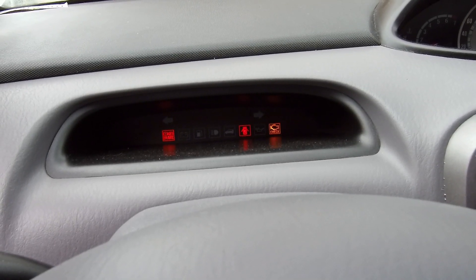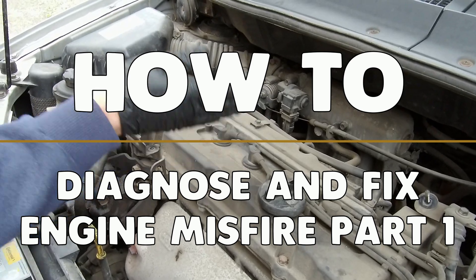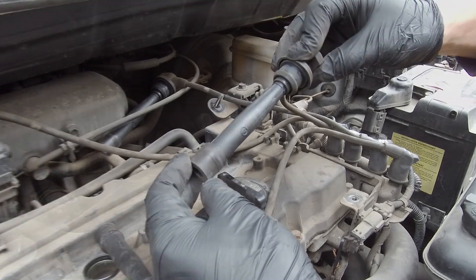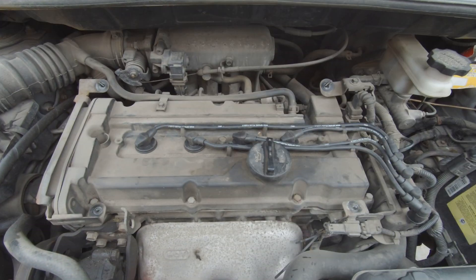Hi everyone, it's Cars Guide Do It Yourself. Today I'm going to show you how to solve a problem with rough engine running and misfire on one of the cylinders in this 1.6 Hyundai and Kia petrol engine — a very cheap and easy way that you can do with simple hand tools. Stay with us.